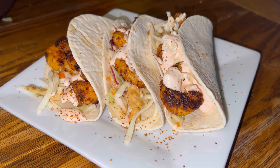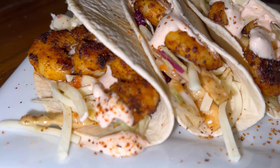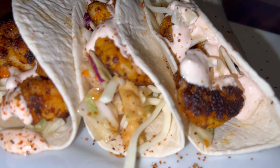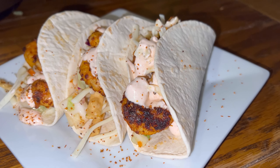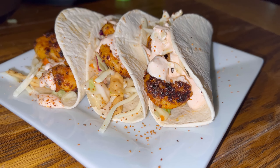Delish. There you have it, guys — a simple Asian shrimp taco. These are delicious, yummy. They actually made three. If you love shrimp tacos or any kind of tacos, let me know in the comments. If you make these, let me know.